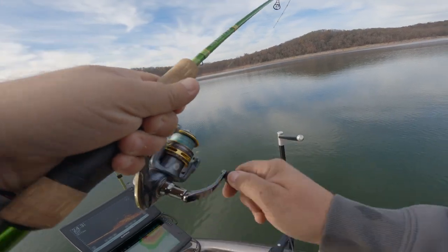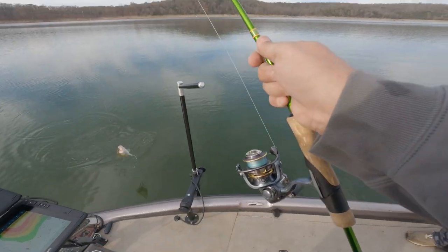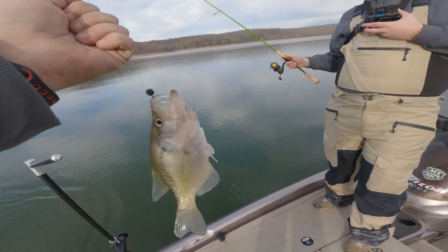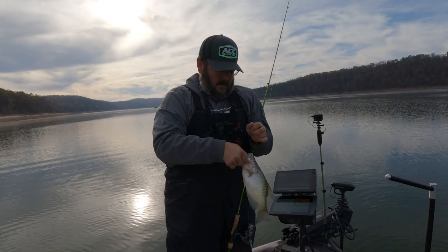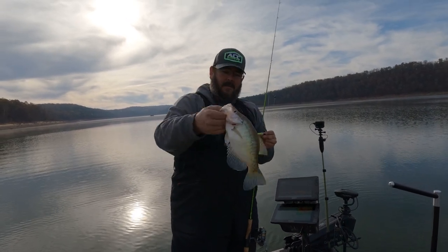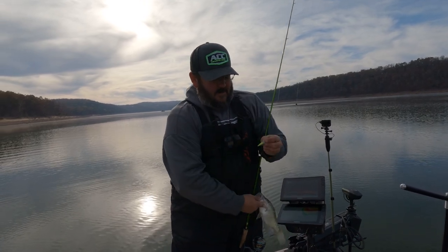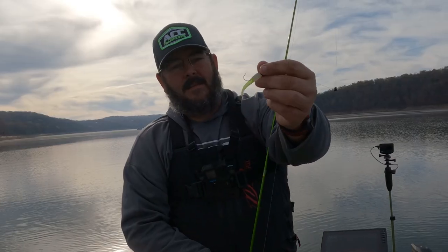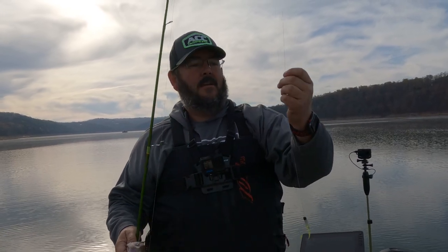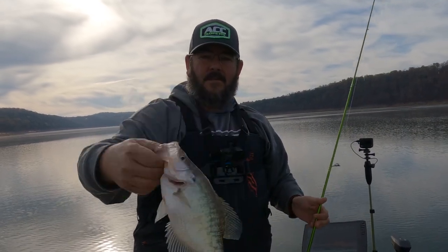There he is — not a bad fish at all. Found this little honey hole right here. Using this shank bait with a yellow tip on it — man, they're liking that. Just using a split shot up above it. Pulling a few in here, starting out pretty good.